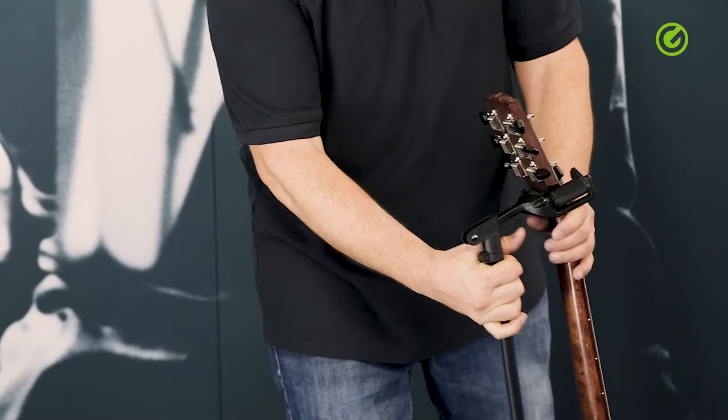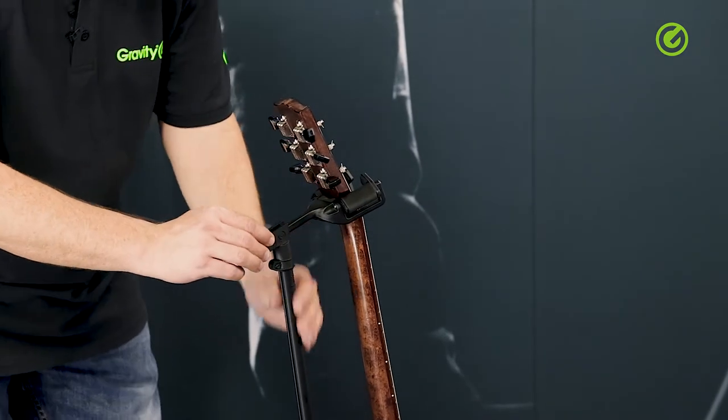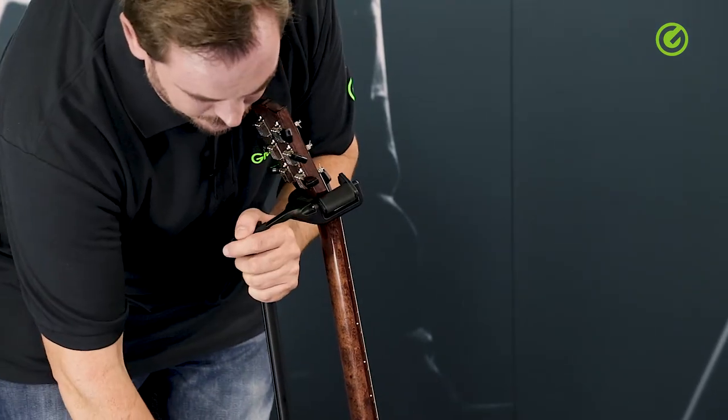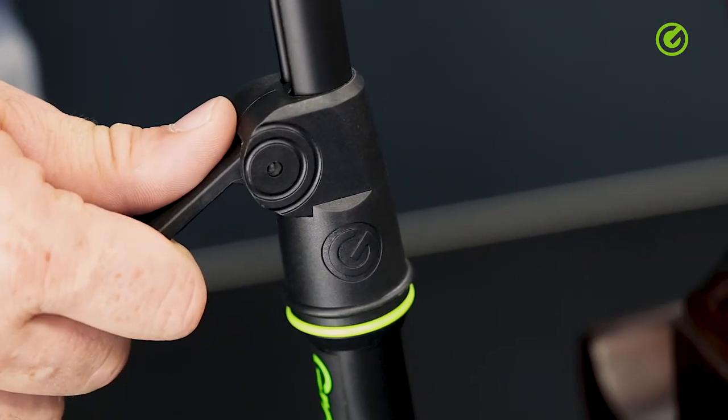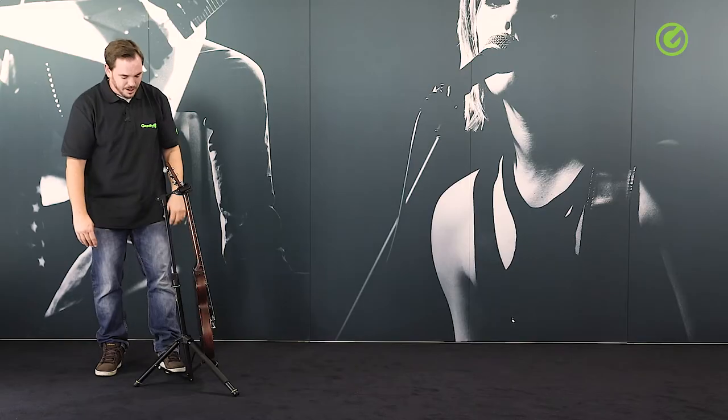All in all the stand is super sturdy — this is an aluminium part going into a plastic joint down here, to a stable plastic height adjustment. This is a quick-lock lever, so you can just loosen that lever and tighten it, and you've got the height adjusted.